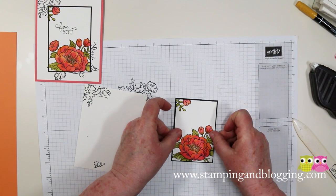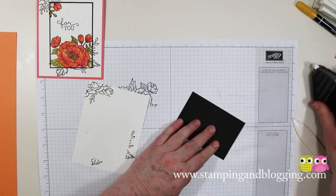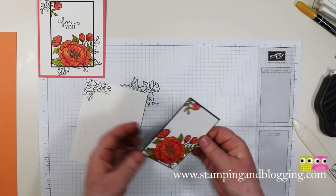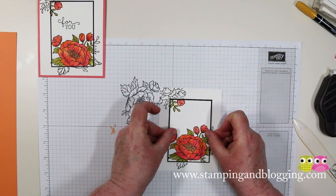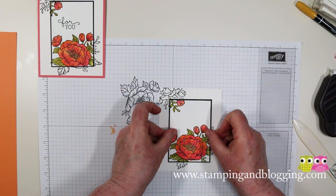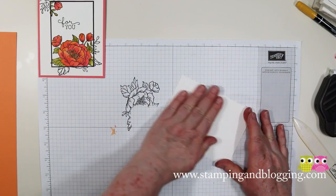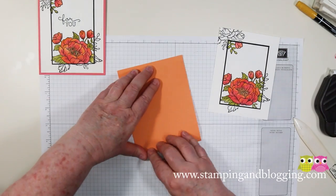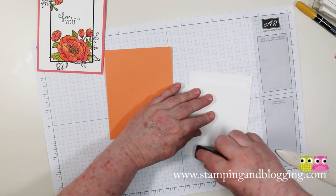So you've got an eighth of an inch room all the way around when you layer these two pieces just like that. Give it a good burnish on the back and add more Fast Fuse or Tear and Tape — Tear and Tape is nice and strong too. What we need to do now is line up the black outlines. This sometimes can take a little bit — kind of find one spot on each side that you can line it up. Lay that little guy down just like that, give it a good burnish, and now we're ready to put it onto our card. Just fold this little guy in half and add more adhesive.